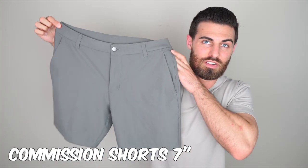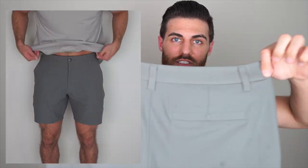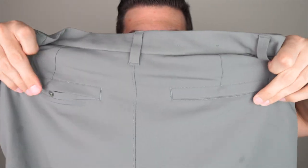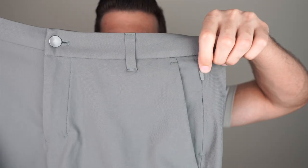First up we have the Commission shorts. These are a seven-inch inseam and I got them in a size 32. I'm six feet tall, 178 pounds, with about a 32-and-a-half inch waist. The colorway is called gray sage — definitely one of my favorite colors they make. In the back you have belt loops and two snap buttons, and on the left side there's an additional zipper pocket. This is one I'm definitely keeping — I've already worn it like four times and they wash really well. Big fan.